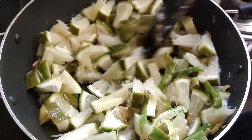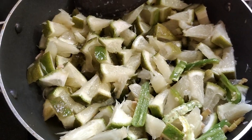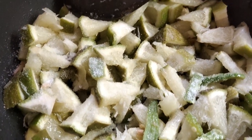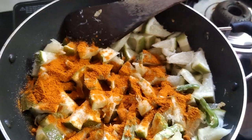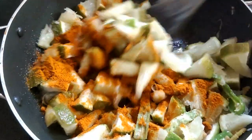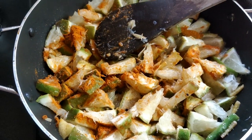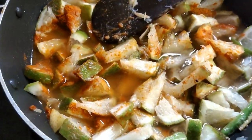If you put it in the pan, it is good. You can add 1 spoon of olive oil.